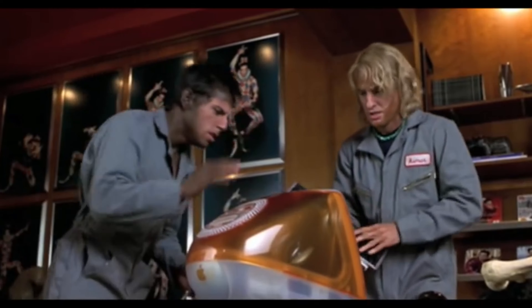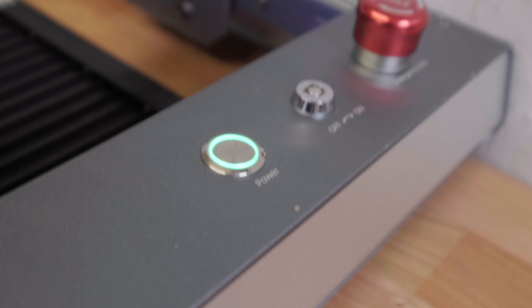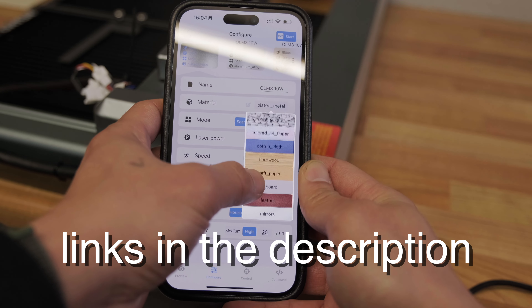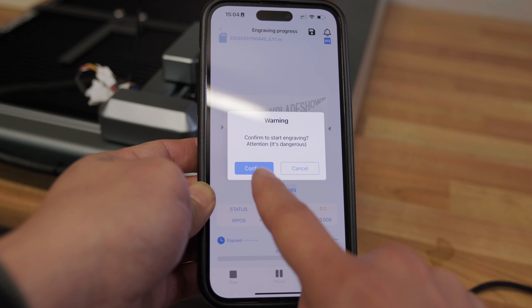One big stumbling block I've noticed with many lasers is that they're quite difficult to use. You need special software and a lot of technical knowledge. The great thing about this particular laser is I was able to use very easy software — not just Lightburn for PC and Mac, but actually straight off the mobile phone. The app is called Laser Explorer, it's a free app, and it makes it easy to engrave your photos into your blades, your blanks, or whatever it is you're trying to mark.